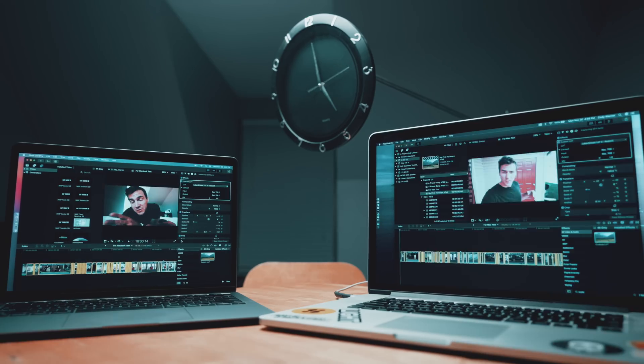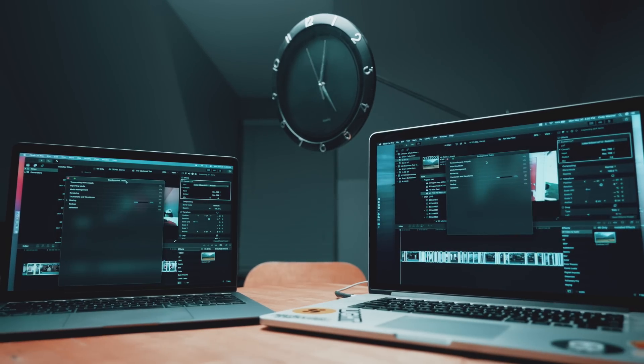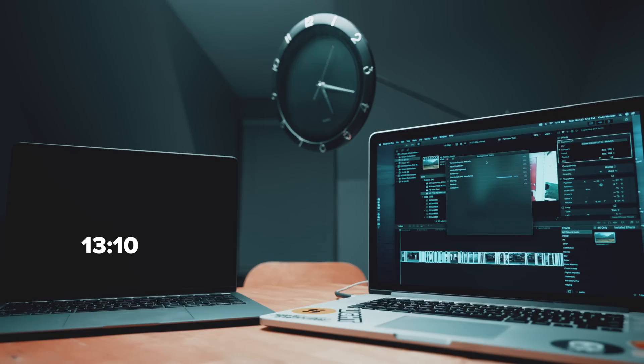Rendering out a 17-minute video on each machine — race. Slight correction: the video I'm rendering out here is actually 18 minutes long, but the Air did it in 13 minutes and 10 seconds, while the MacBook Pro from 2015 did it in 18 minutes and 59 seconds.